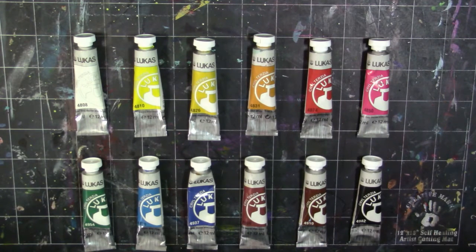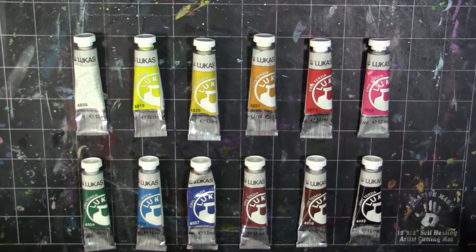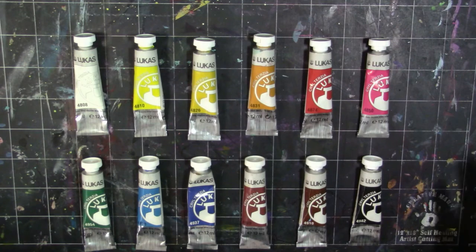I'm not sure if you can get these anywhere else, but because they are imported — not American made — pretty sure Jerry's is the only place I've seen that carries them, though you can also buy them individually. The 125 milliliter will run you about $3 a piece and the 500 milliliter about $5.50 a piece, which isn't bad. Actually, right now Jerry's is having a sale and the 500 milliliter is only $3.99.